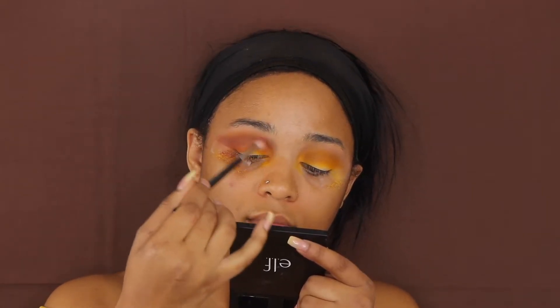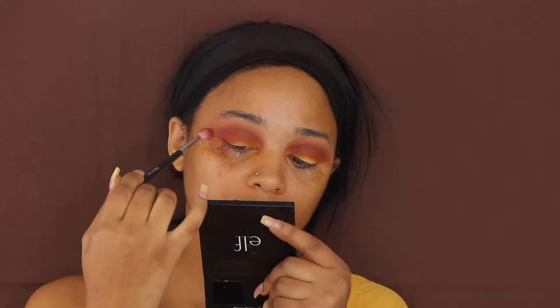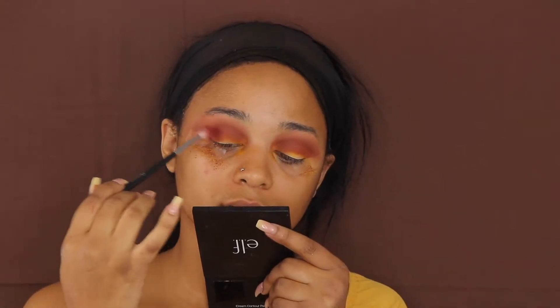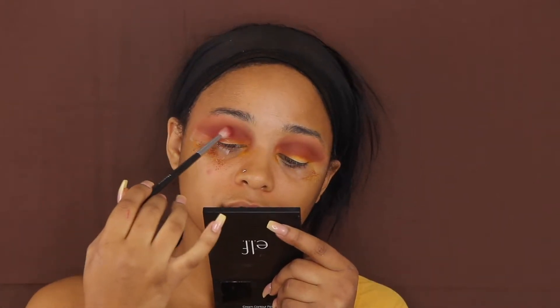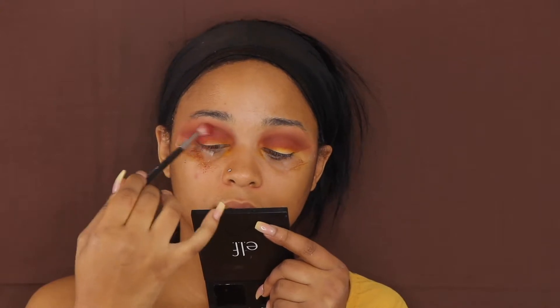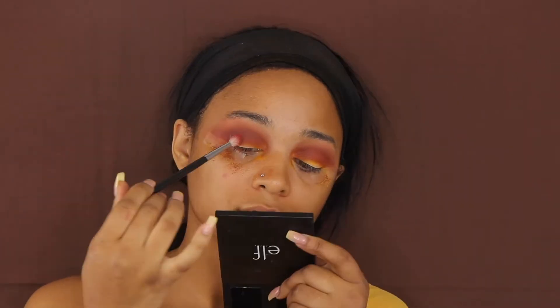Then I'm going in with my Kat Von D palette — I don't know the name of this palette because the words are faded away since I've had it for so long — but I'm going in with that red shade and just blending everything out in my crease. On top of that I'm also going in with that same palette and using that black shimmer shade just to go on top of it to darken everything up.